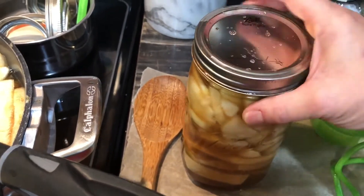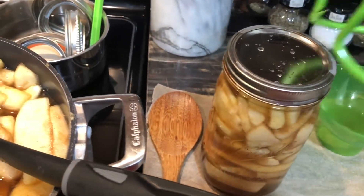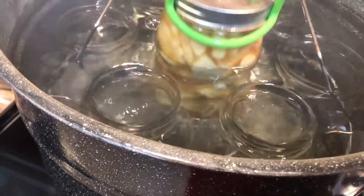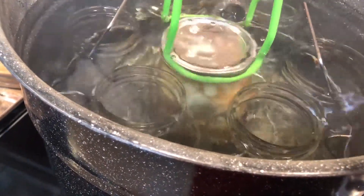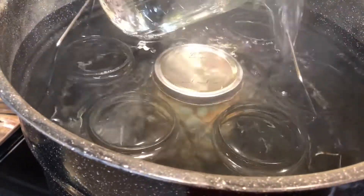Get that on there finger tight and return it to the canner. We'll grab another jar and repeat until we're completely done.